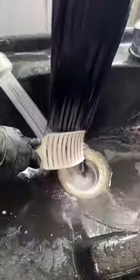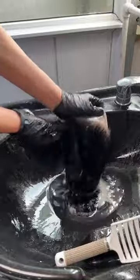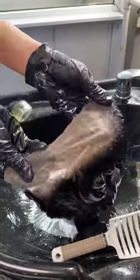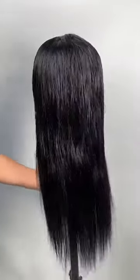Give the hair a good rinse. This is the finished look — freshly washed and ready to be styled.